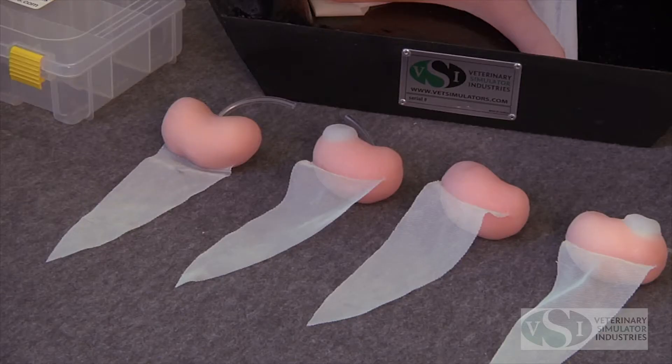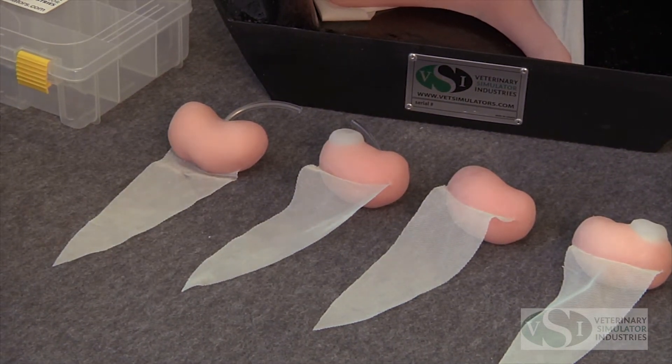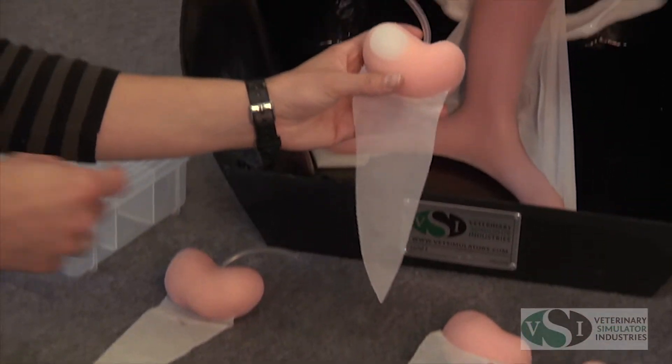The model comes with the VSI Equine ovary set which includes three sets of ovaries: anestrus, estrus, and estrus with follicles, with a plastic case for easy storage. The ovary models are interchangeable and are easily inserted into the uterus horn.